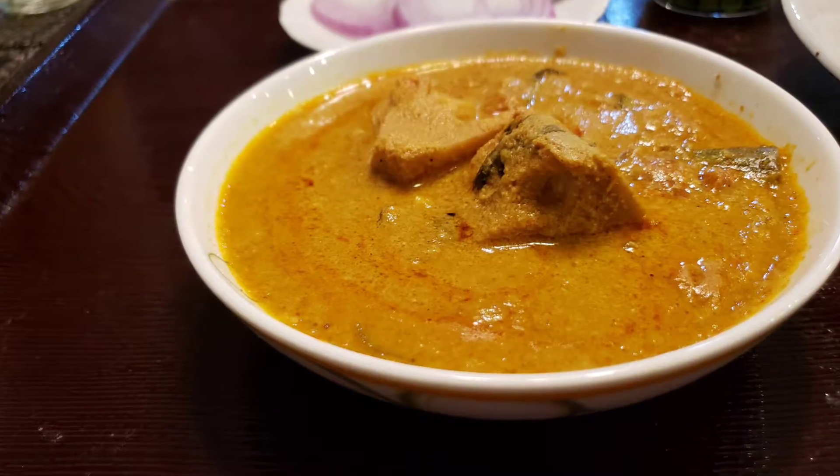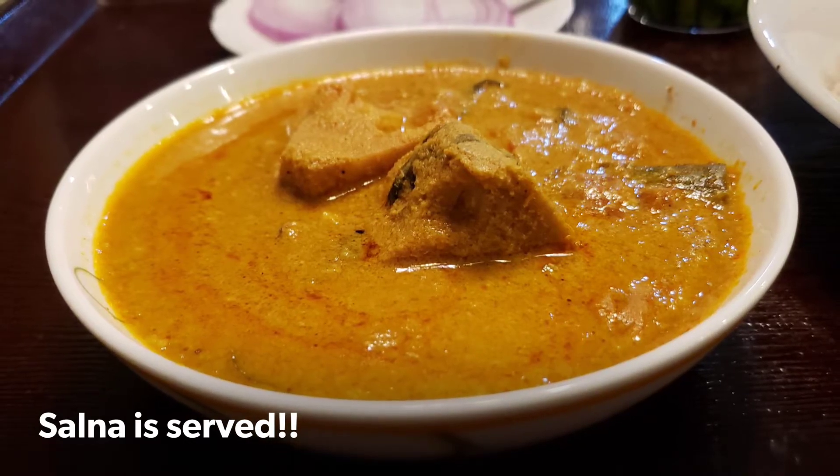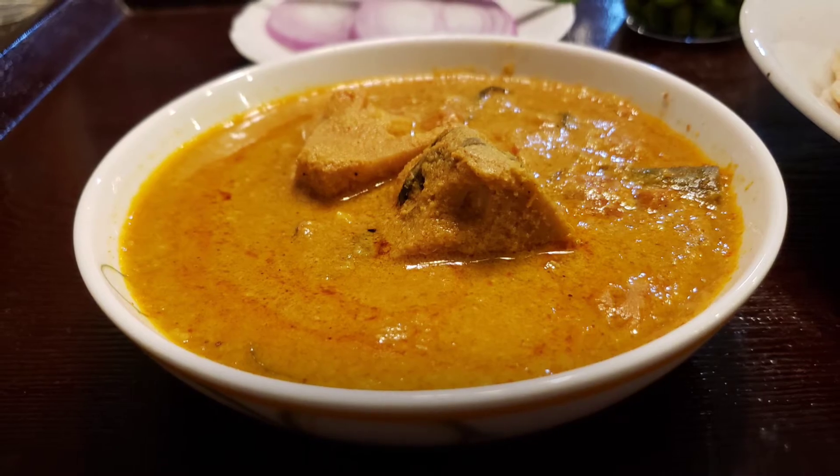Otherwise, a fabulous thing to try. You will definitely enjoy this recipe. The recipe details are in the description. Enjoy. Bye-bye.